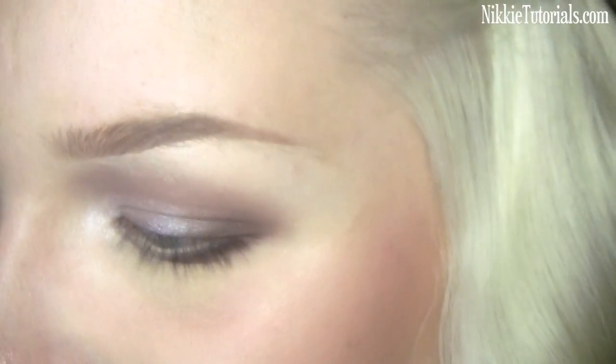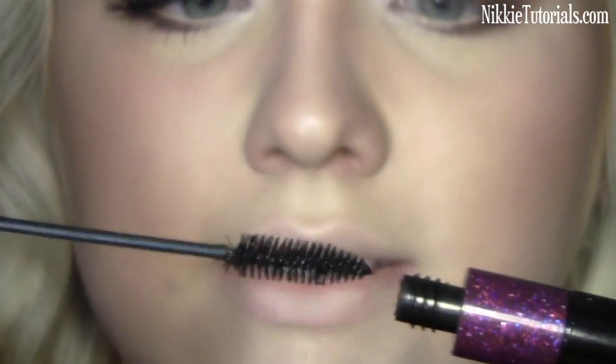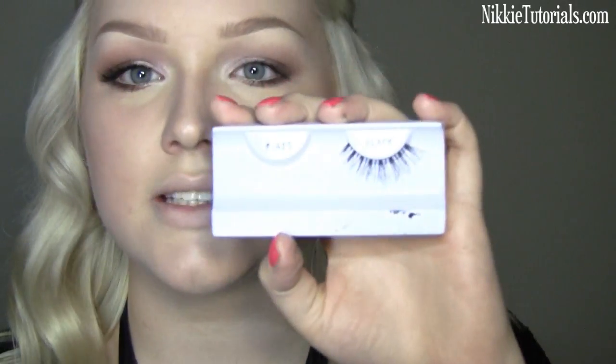I'm going to curl the lashes and apply some MAC Hot and Naughty mascara. The lashes I'm using are Nigel's 415 lashes in black.